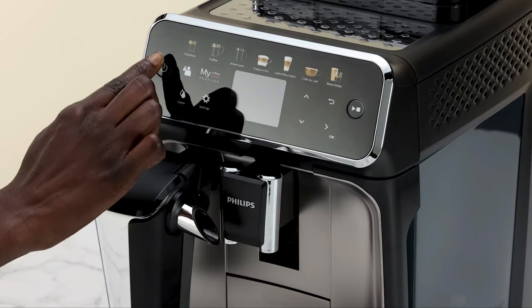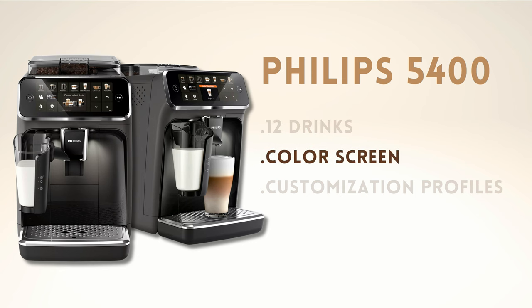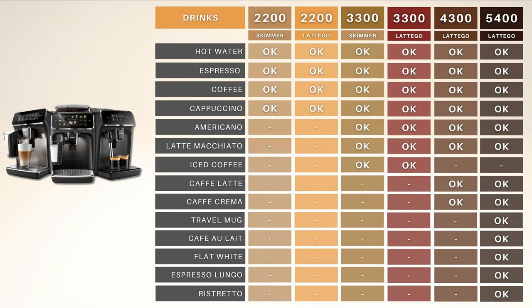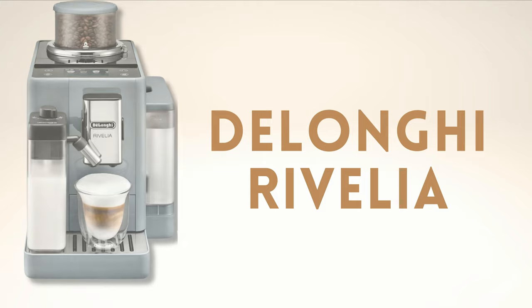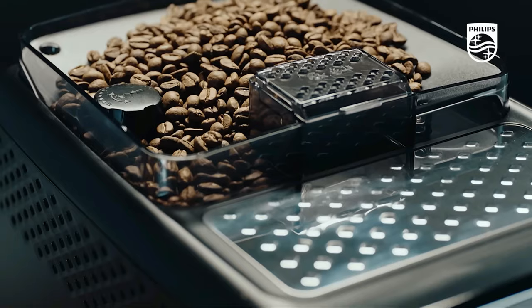Do you want to know the main features of the Philips 5400? Discover what it offers compared to other Philips models? Find out its price and main alternatives from the competition? Then don't miss this video — let's get started.